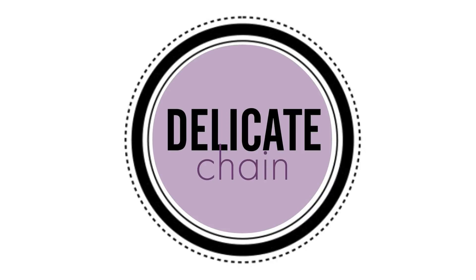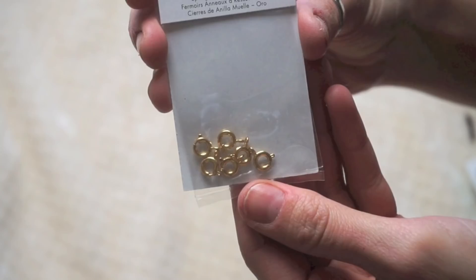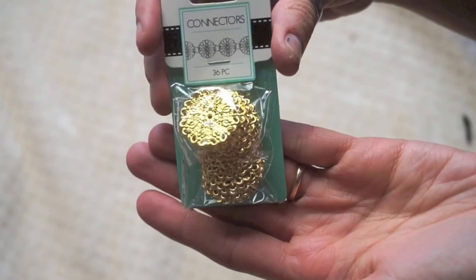For the next more delicate style sandal, you're going to need gold or silver chain, clasps, jump rings, and some connectors. I got these really cute mandala ones — I wanted crescent moon ones but couldn't find any anywhere.